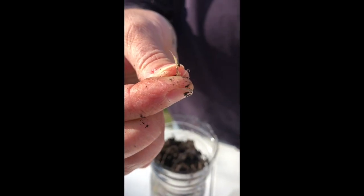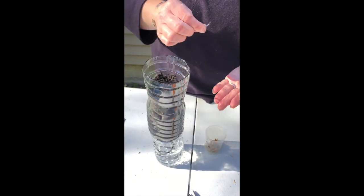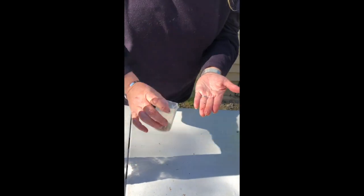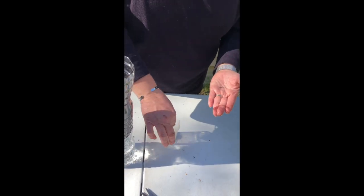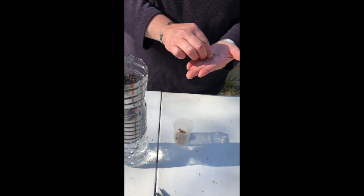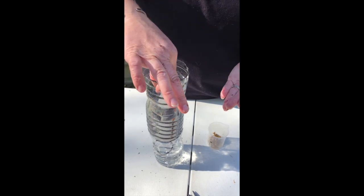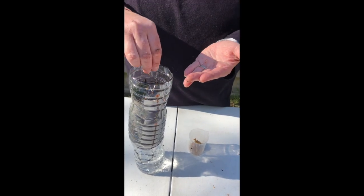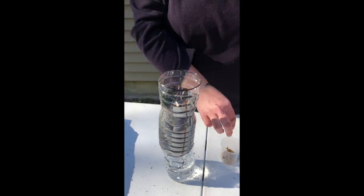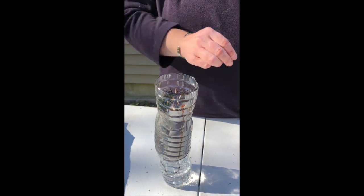Then I'll cover them back up with soil. You can see the seeds look sort of like a little paintbrush — that's one seed. As I sprinkle some of the seeds in, I'll put more soil on top and then give it a little bit of water. The water will be sucking up from the reservoir at the bottom, but this soil has just come out of the bag and it's not as moist as I would like it to be to start the seeds growing, so I'm going to put a little water over the top.